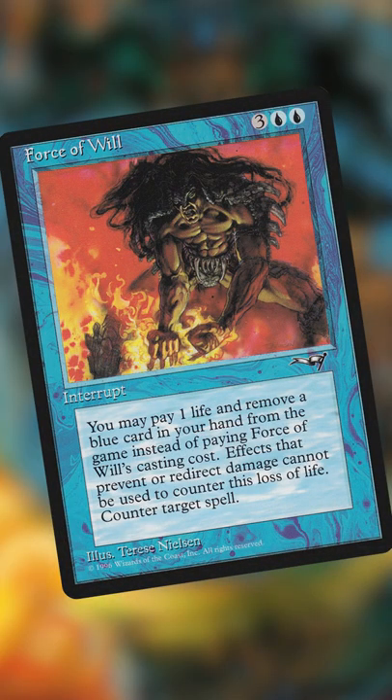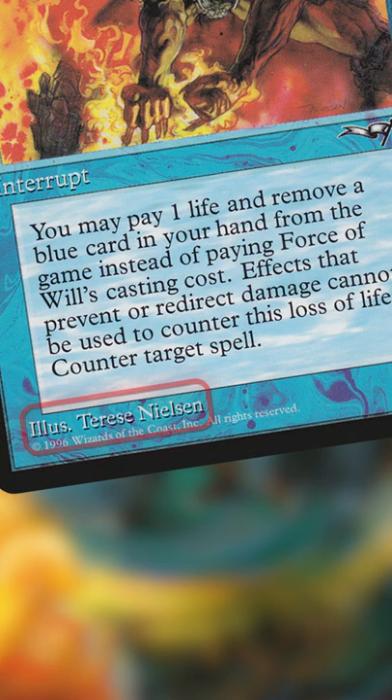Have you ever wondered why the original art from Force of Will looks kinda janky? For the artist Therese Nielsen, that was actually the first Magic card she was commissioned for. Back then, the artist didn't get a clear picture of what Wizards wanted for the art — they just got little side notes and had to create it themselves.